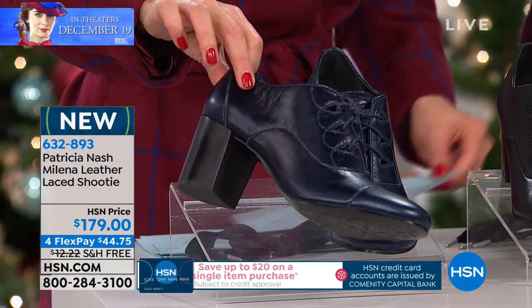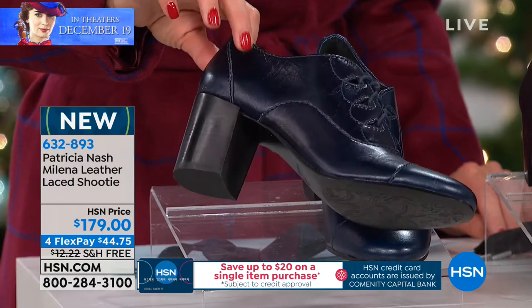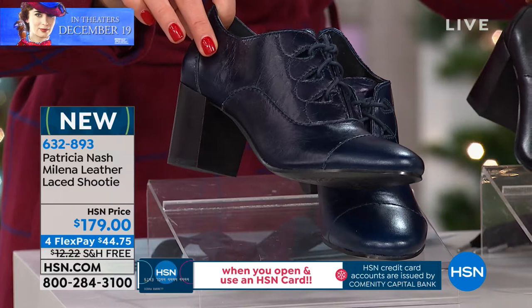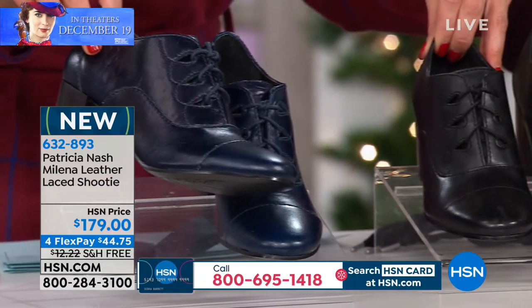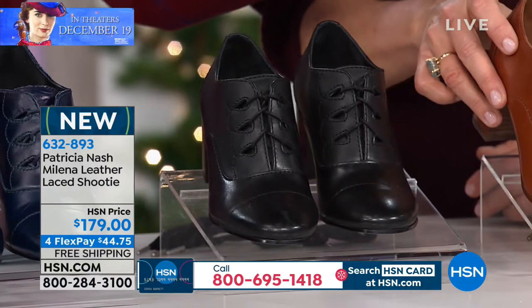Patricia Nash has brought you this beautiful shoe called the Milena leather-laced shootie. We have three colors for you: we have the navy, which you see here, we have the black, and this is all done in genuine leather. And then we have it for you in the tan.